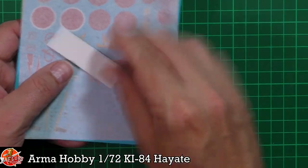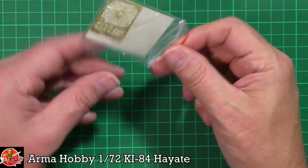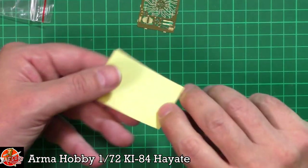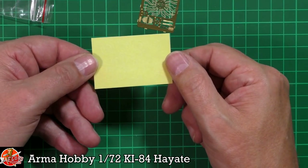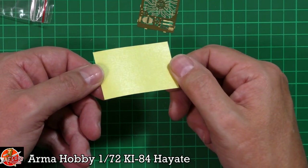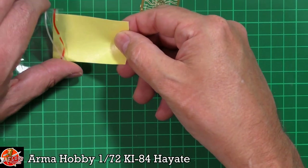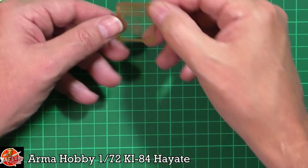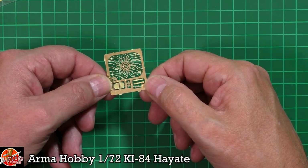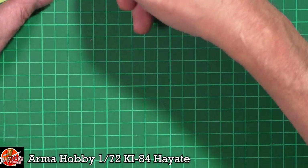In this little baggie we've got the mask set and photo etch. The masks are die-cut — it's for the wheels, the actual glazing, and the wheel hubs — small and simple but it saves a lot of work. Very nice. Then we've got this beautiful little bit of photo etch with the all-important wiring harness, the grills, and lap belts for the seat as well. Really very nice indeed.